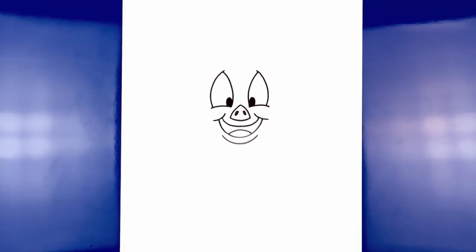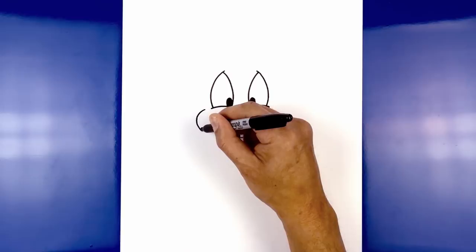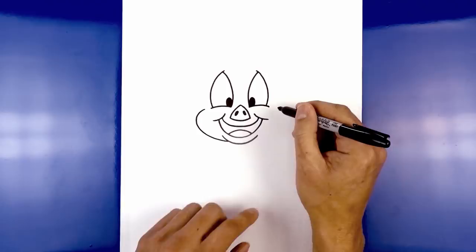Starting out here, round out the cheek. Now we're going to come down and then in, leaving a little overlap along the side. Let's do the same thing on the right — stepping out from the eye, curve out, round out the cheek, and then pulling that in.